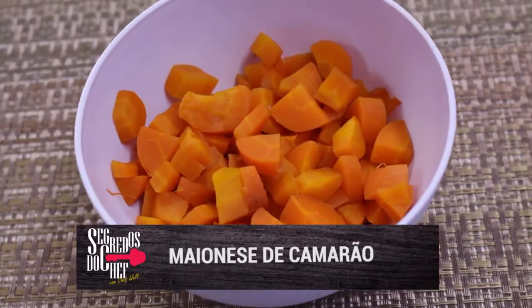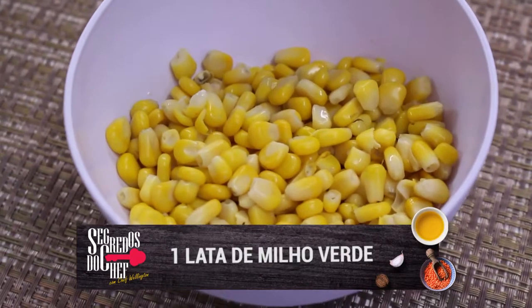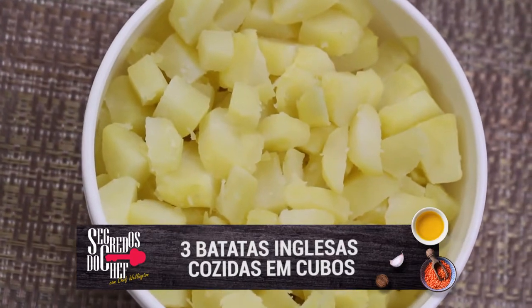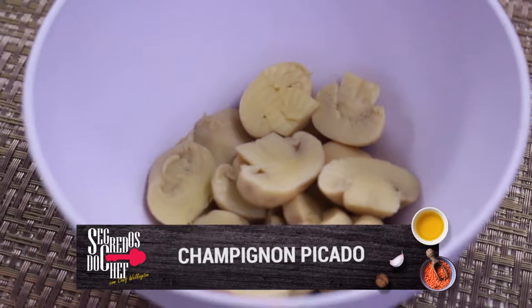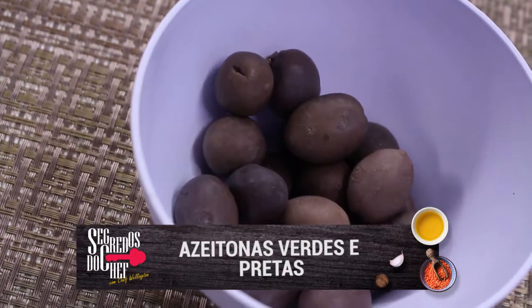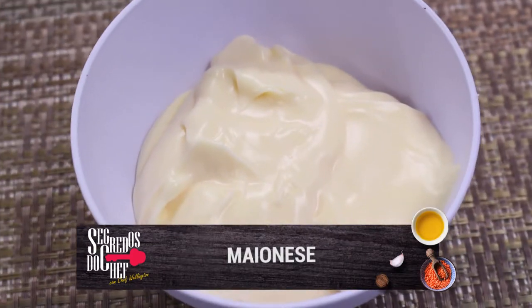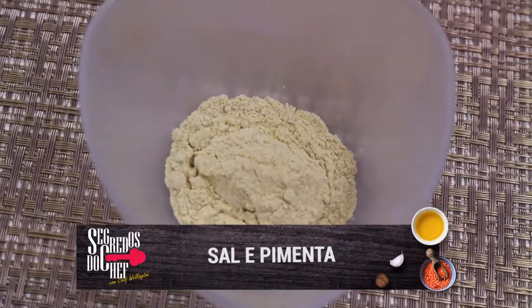Para a maionese de camarão você vai precisar de: duas cenouras em cubos cozidas, uma lata de milho verde, uma latinha de ervilhas, três batatas inglesas em cubos cozidas, salsinha picada, champignon — pode ser fatiado, azeitonas verdes e pretas com caroço, um pouco de batata palha, meio quilo de camarão, maionese a gosto, azeite, sal e pimenta do reino.